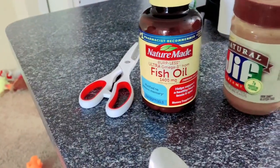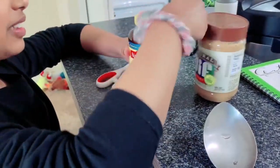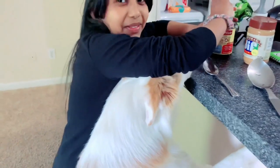So this is how I'm preparing fish oil for Buddy. We have peanut butter, the fish oil, and some spoons. This is Buddy's spoon and this is an odd spoon. First, let me get one fish oil tablet — okay, he doesn't want the fish oil, he wants the peanut butter, but he has to wait.